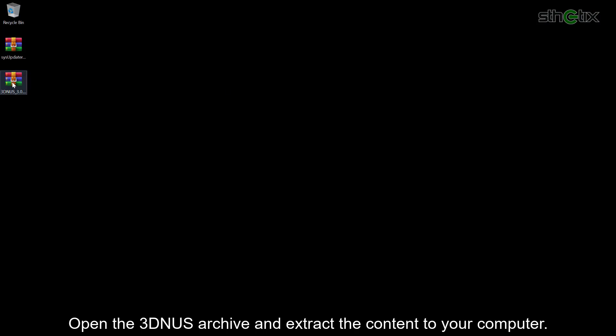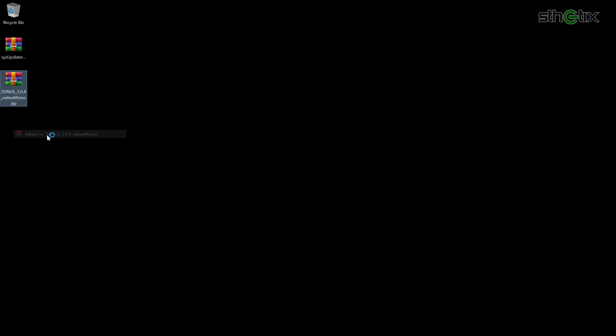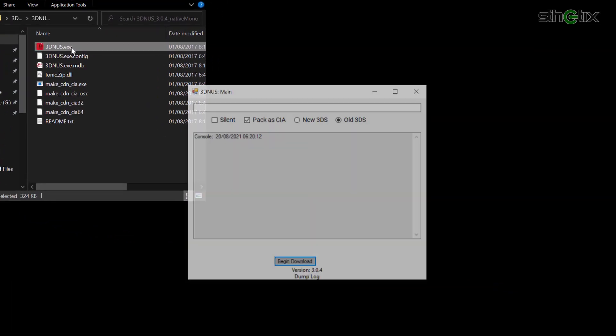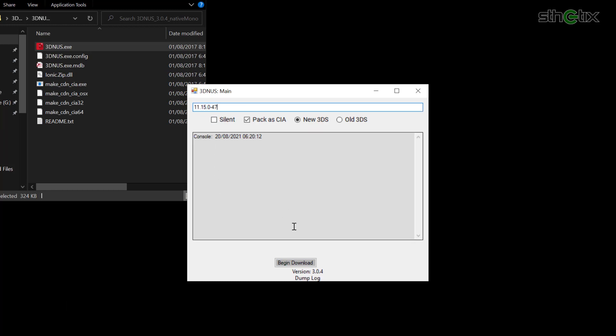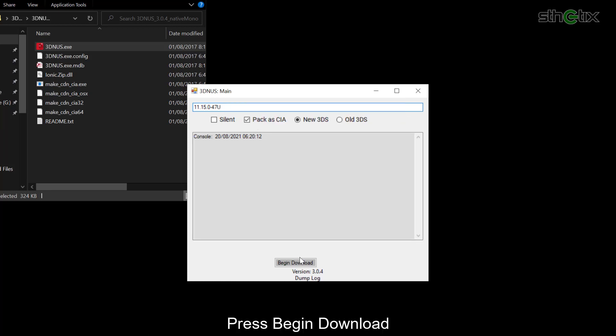Open the 3D NUS archive and extract the content to your computer. Open the folder and run the 3dnus.exe file. Select the console type — in my case, I chose New 3DS. Remember when I told you to copy the firmware text? You need to paste it right here. Then add the region letter behind the firmware version. In my case, I added the U letter.